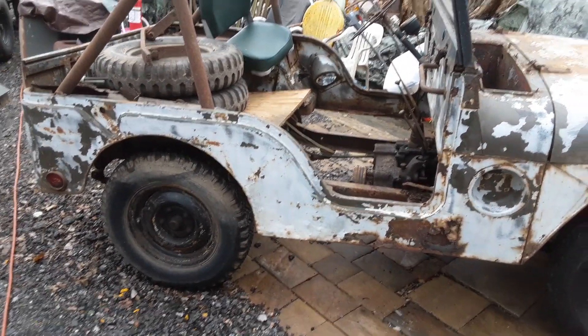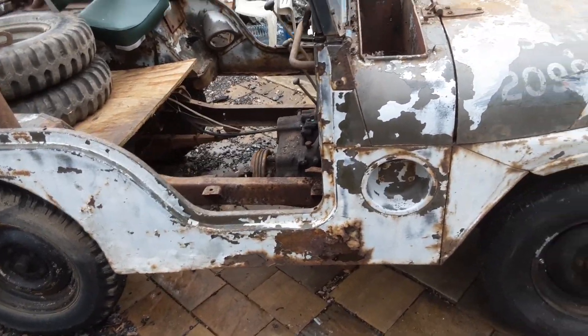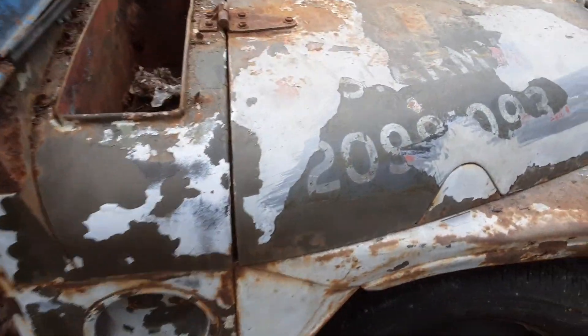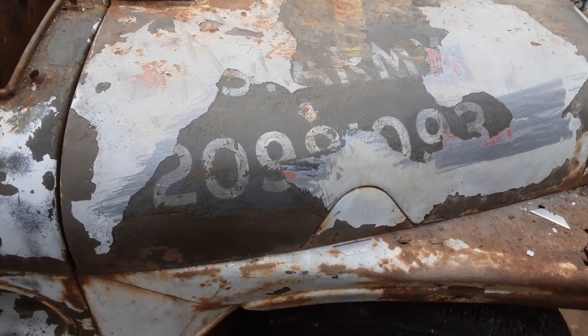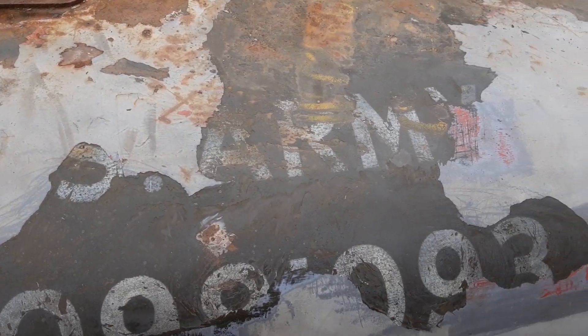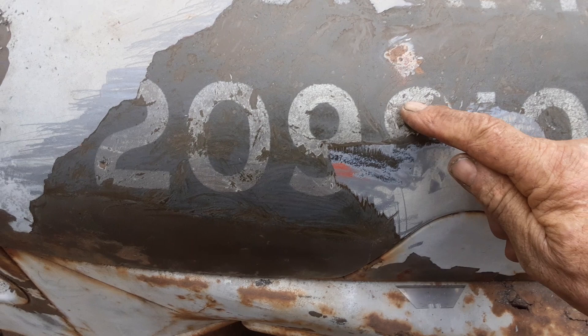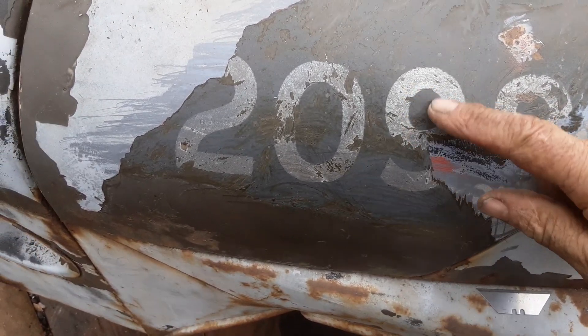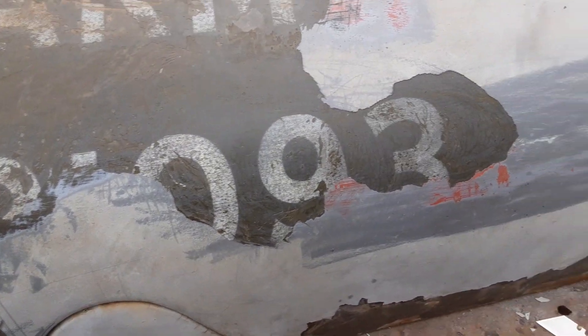This is the M38A1 and one of the first things I did was start my archaeological survey here. I determined that this is US Army 2098. The reason that's an 8 is it's round — these are ovaled. There's a 1 in here, 0, 9, 3.